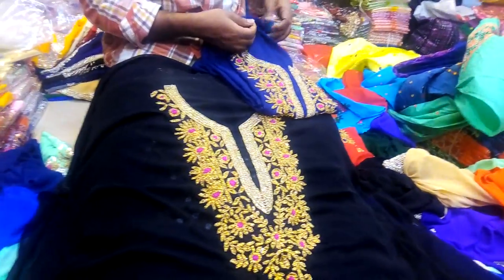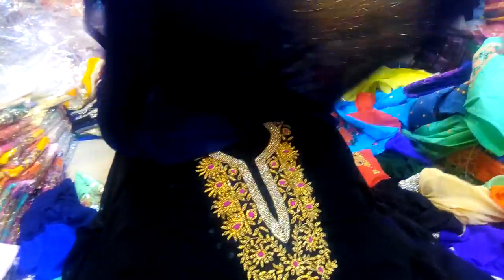I'll give you a look at the price. The price is $155. This is $155. I'll give you just your choice.